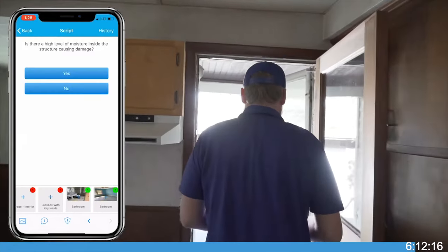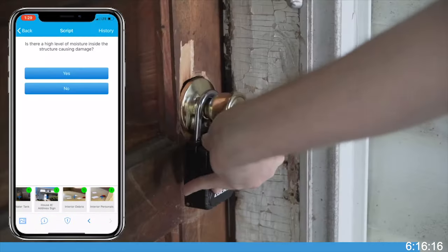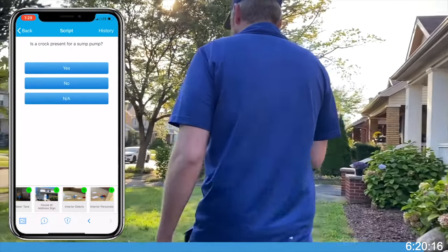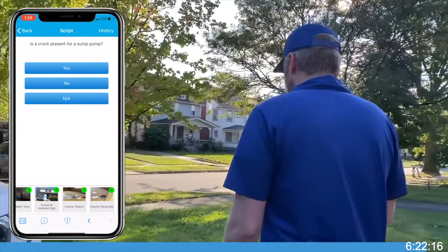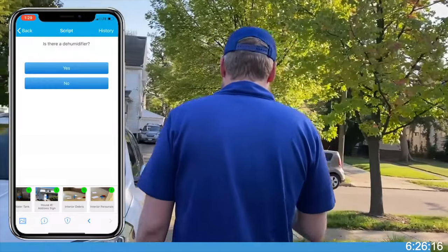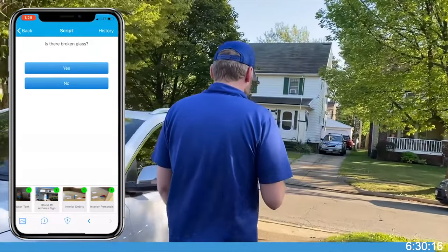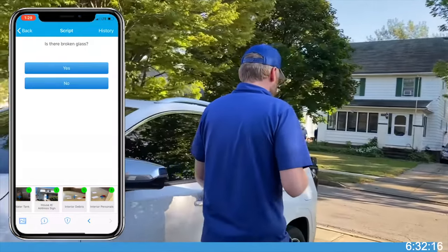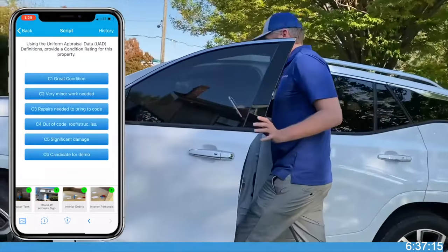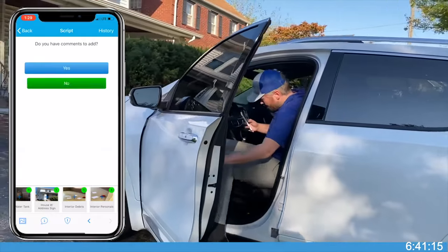When all photos and reports are complete, fully secure the property when leaving the home. This vacant home inspection should be done every month until the home is sold. If at any time you cannot gain access to the property, please notify your point of contact at the office.